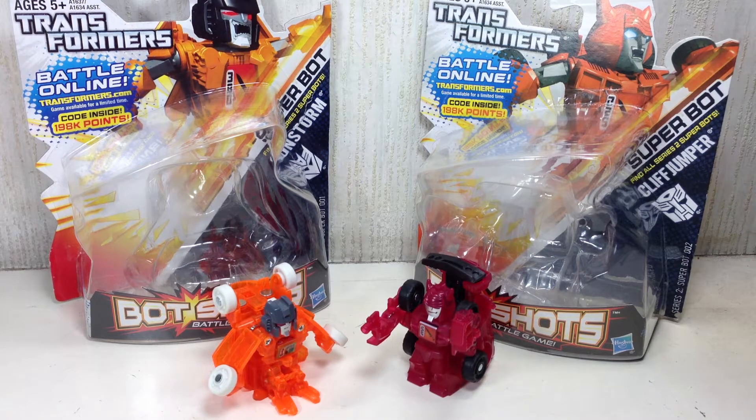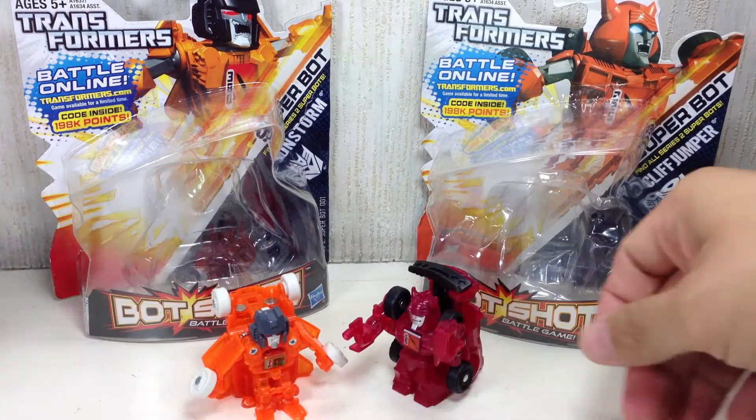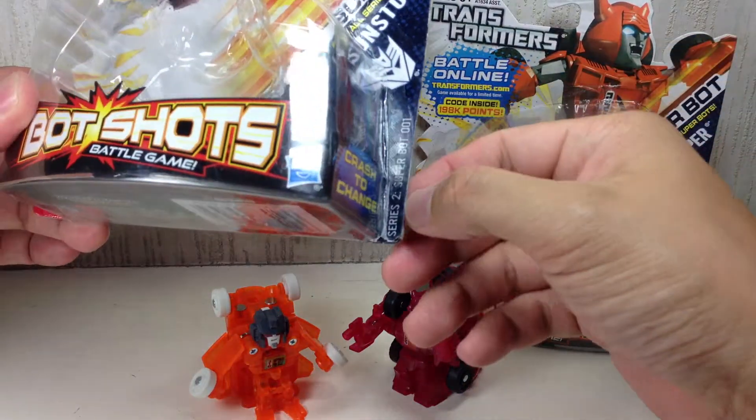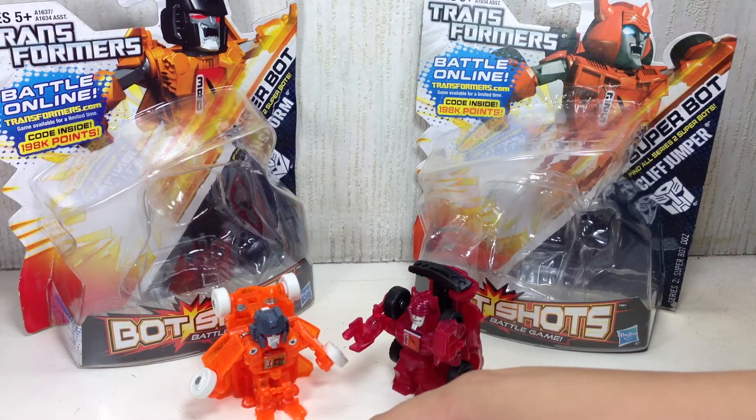This is Transformers Bot Shots Superbots - Sunstorm and Cliffjumper. Both figures are part of Series 2, or the first few waves of 2013.